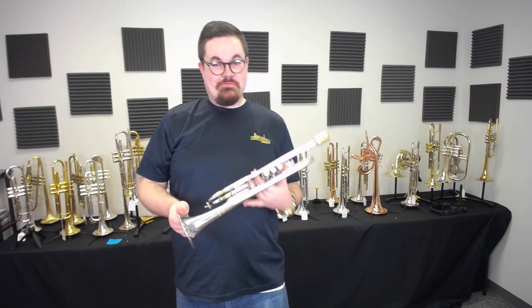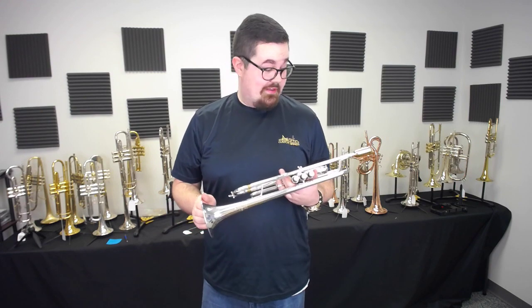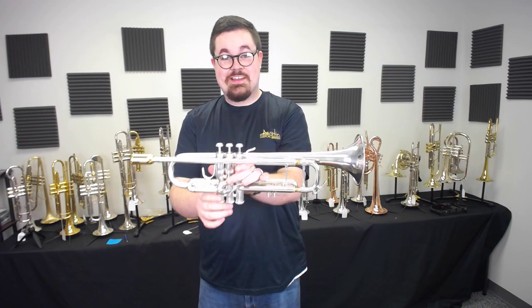As you can see, this horn is a lot of fun to get around on and it's priced very fairly here at Austin Custom Brass. So check it out today on our website.